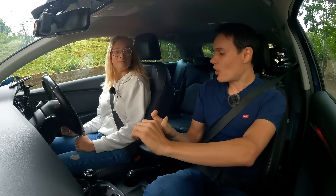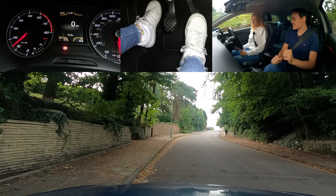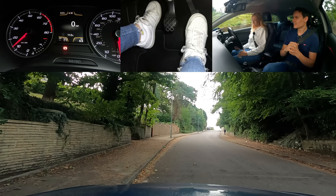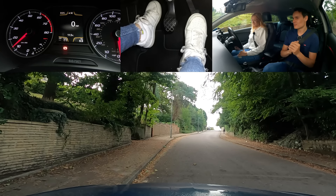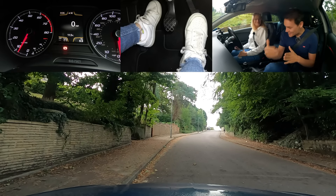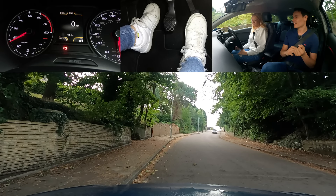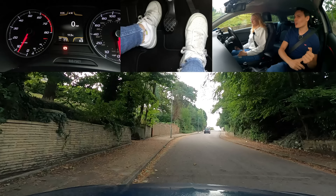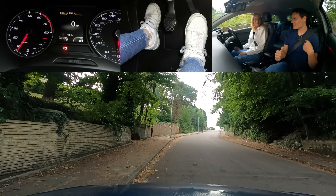I want you to do three times: gas and clutch — get the clutch to the bite point but not so much that the car tries to move. If it's a successful one, I count it. You've got to do it three times successfully. That was too high — too slow, not enough revs. You came all the way off the clutch. Once you get that bite point, hold it. Into neutral, rest your leg.